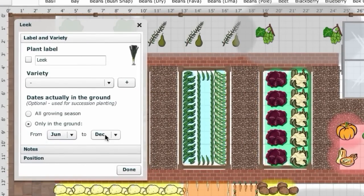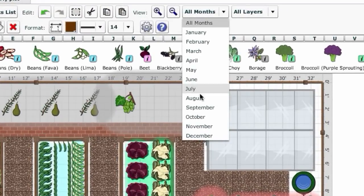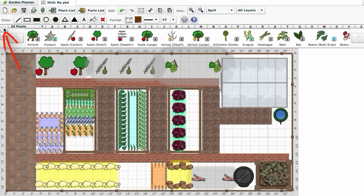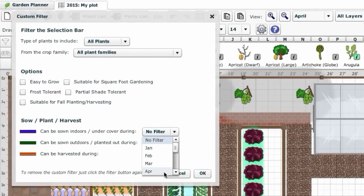It's easy to plan this in the garden planner using the succession planting feature. Simply double-click a plant to set its in-ground dates, then view your plan month by month so you can quickly see where gaps will appear. Then, using the custom filter button, you can choose to show only plants that can be sown or planted during a particular month.